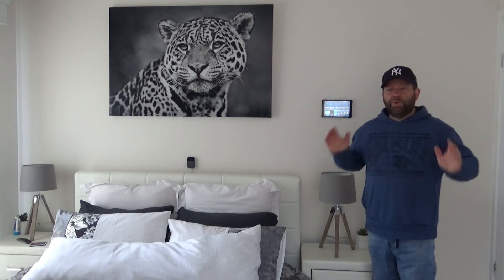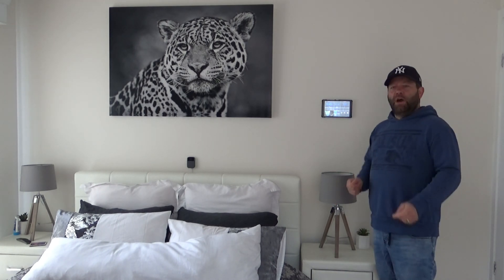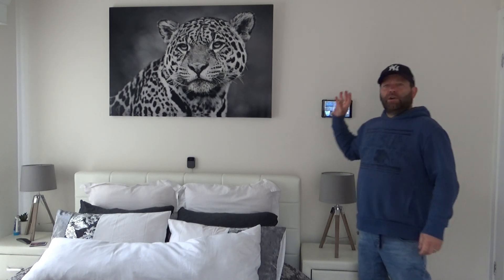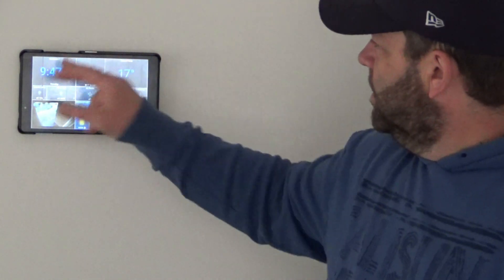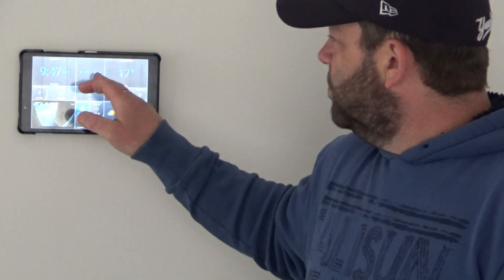Here's the first one I'll show you — it's been installed in the bedroom, up there on the wall. It tells me everything I need to know. I'll zoom in and give you a look. This pad controls what goes on in the bedroom. The way it's been set up, it gives you the time — it is 9:47. The two tabs next to it control the ceiling fan, which is a Google-connected ceiling fan.